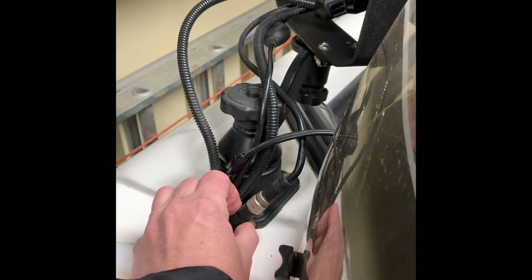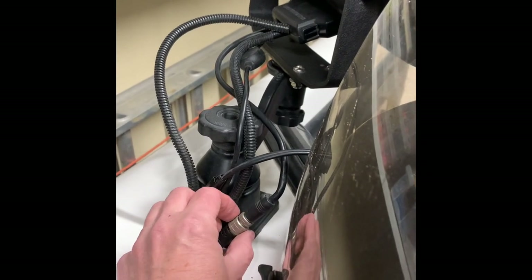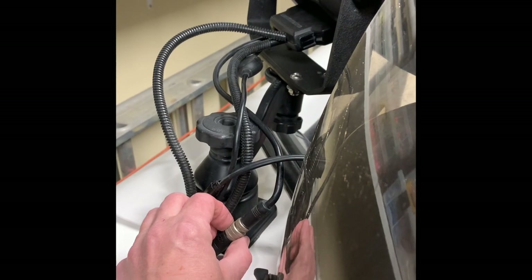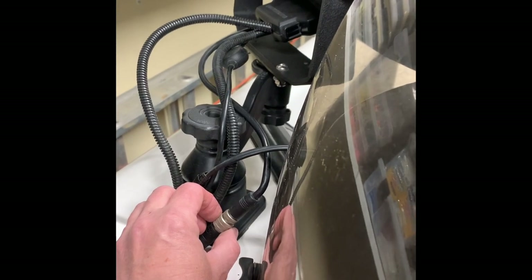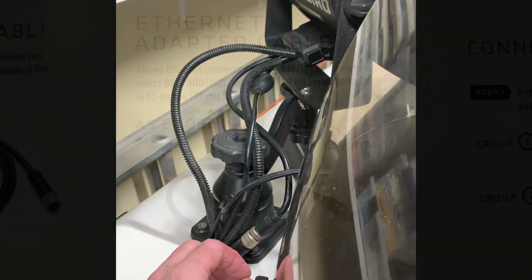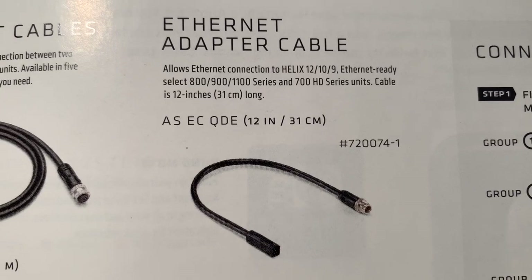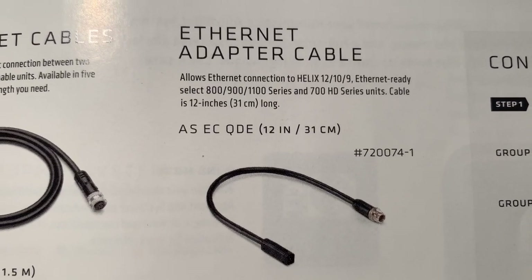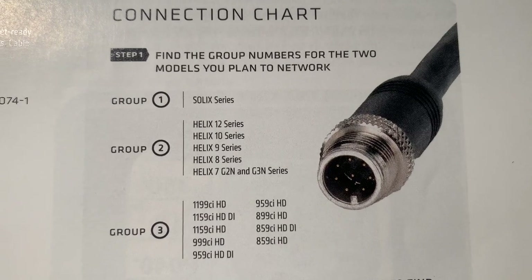Just a quick explanation of the dongle. The Ethernet cable is coming out here, and there's a connection right here. The Ethernet cable does not plug directly into the back of a Helix — it does into a Solix, but not the Helix. So whenever you are purchasing Helixes and you are networking, you're going to need this little dongle, which basically goes in and allows you to plug it into the back. Think of the dongle as a little adapter cable for the Helix. The Ethernet adapter cable needed for the Helix units is the ASECQDE, and that is needed to plug in your Ethernet cable to the Helix unit. With your Solix unit, the Ethernet cable will plug directly into the back of the unit.